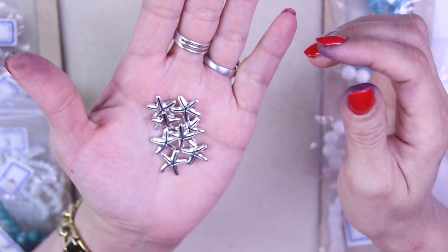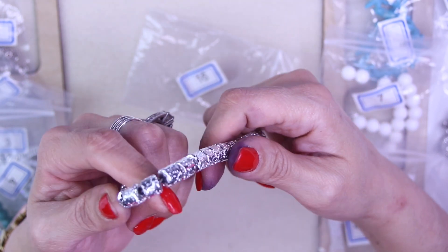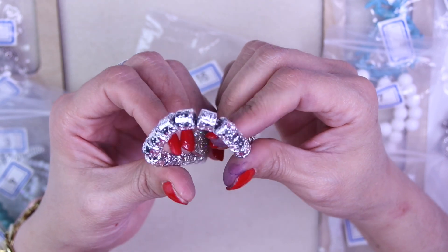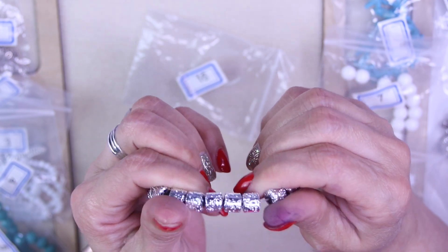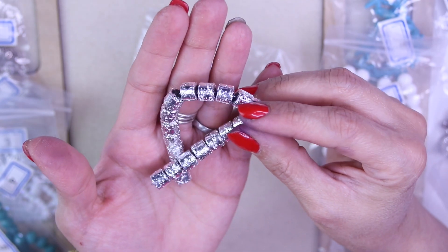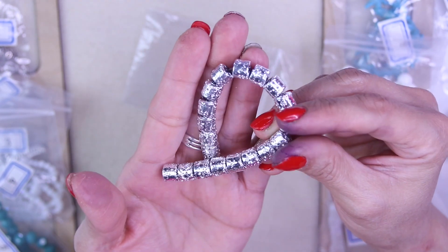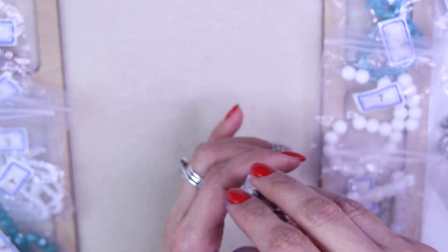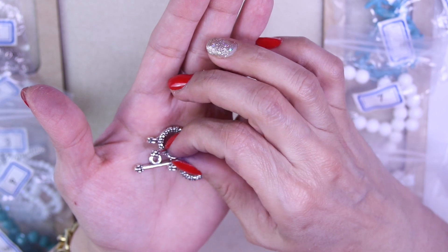For number sixteen, it is an approximate seven and a half inch strand of eight by 8.5 by 8 millimeter electroplated lava stone barrel beads. These are the lava stone barrel beads and they're silver electroplated — very pretty! I think they're all cool.